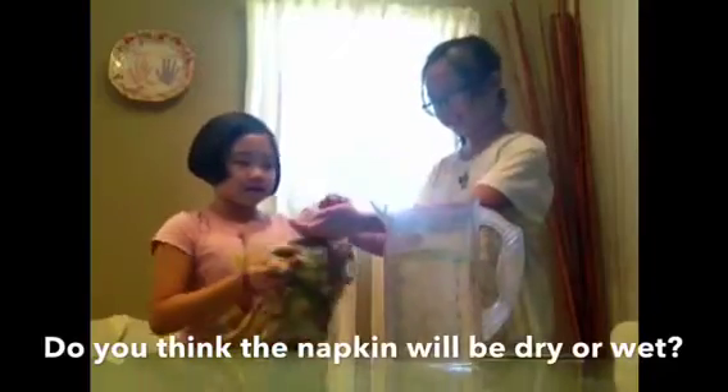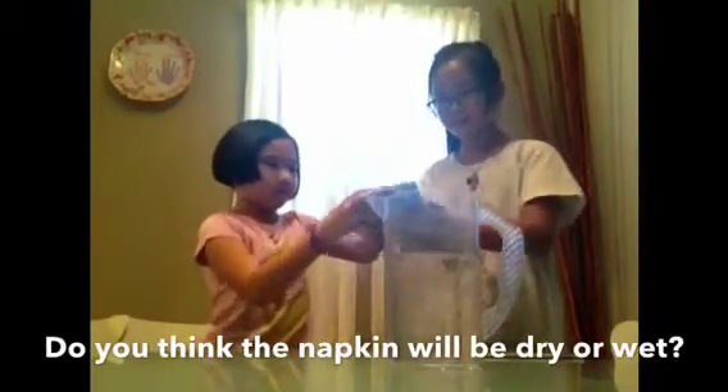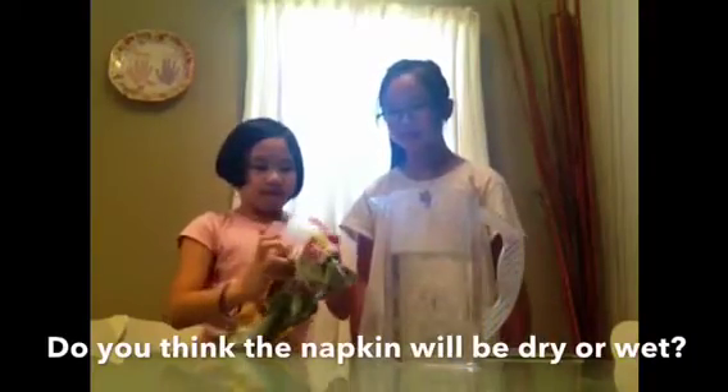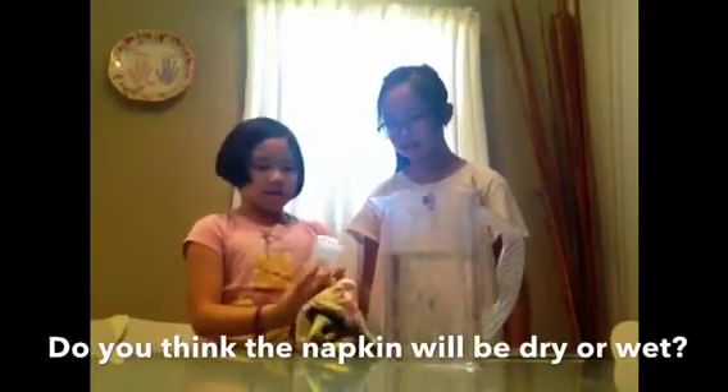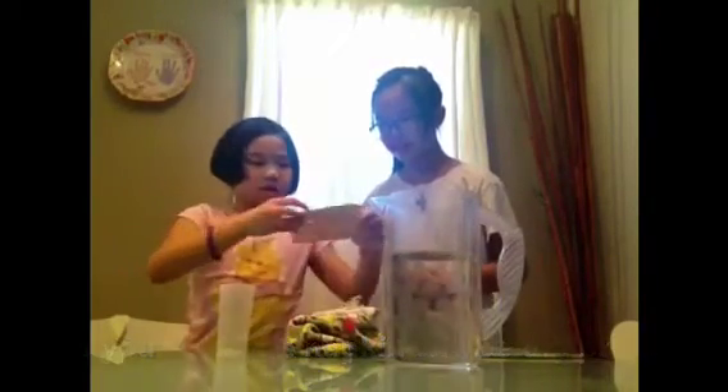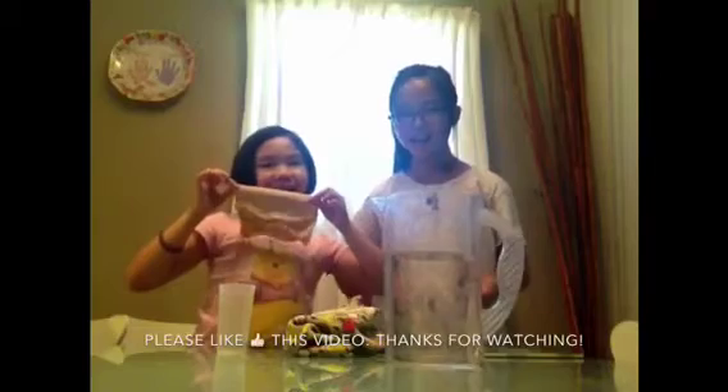Here it is. So we'll just wash off the cup. Let's see if it's dry. So it's dry. I hope you like this experiment and bye guys!